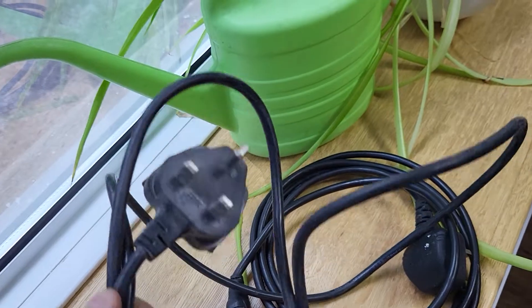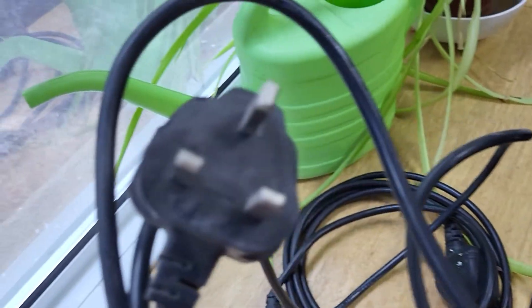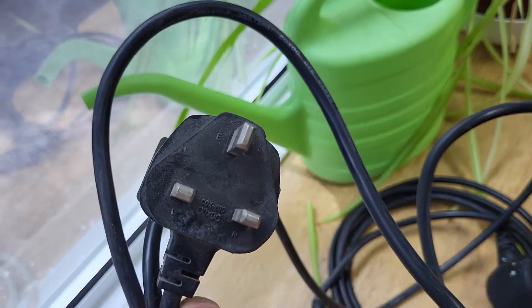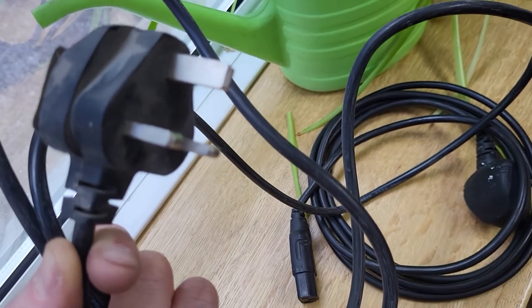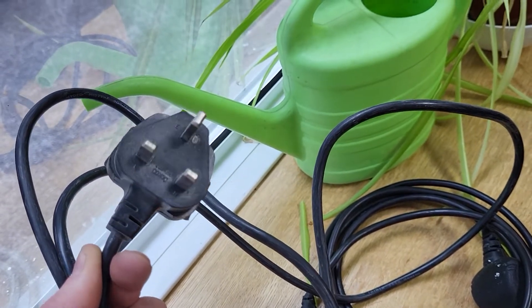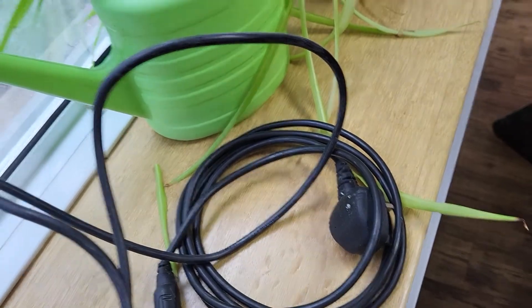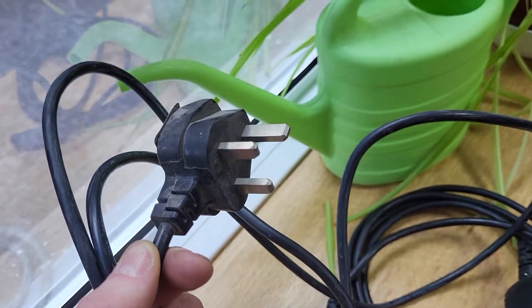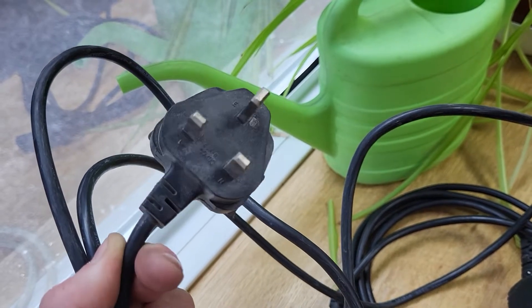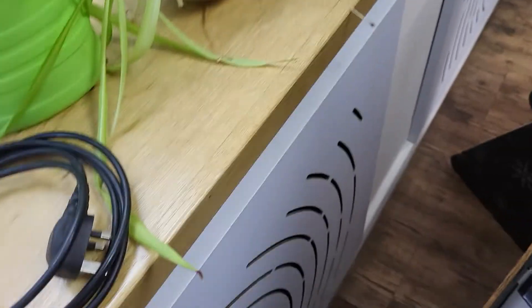The IEC cable here looks fairly inconspicuous. When you closely look at the plug: no fuse, unsleeved live and neutral pins. It can be quite an easy one to miss because it looks like a regular IEC cable, but that's why it's very important to pull out every plug from the socket when you're testing and carrying out your full visual inspection. So that's one to find there.